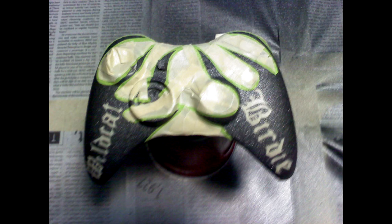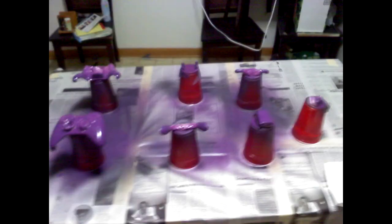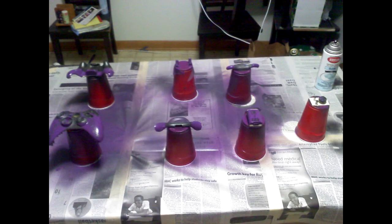Here's where I sprayed it all down with the purple. I did this in my apartment and probably got really high doing it because there's not really any ventilation and I was doing a lot of spraying. It was pretty fun though.